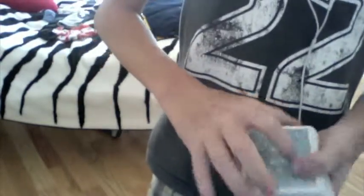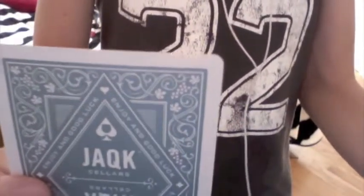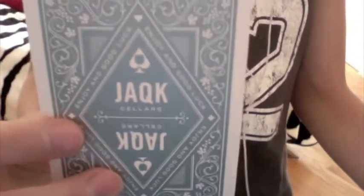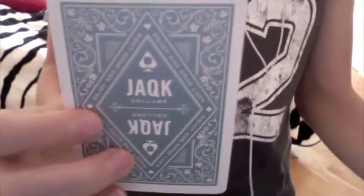So the back — it is a metallic back, which means if I put it this way you can't really see it clearly. And I really like it. It says Jack Sellers and 'enjoy, good luck,' and also a spade with a half circle — a semicircle — inside. There's also a really fine, cool pattern, which I really like. I mean, I really like this back design.